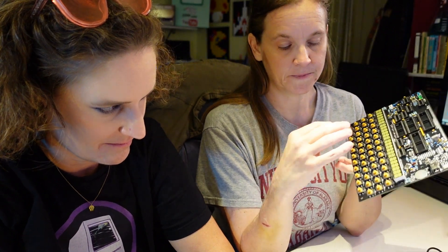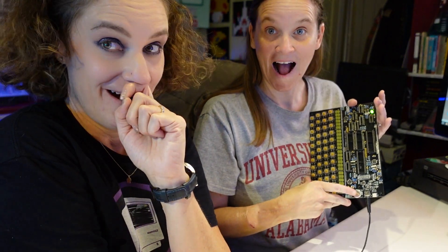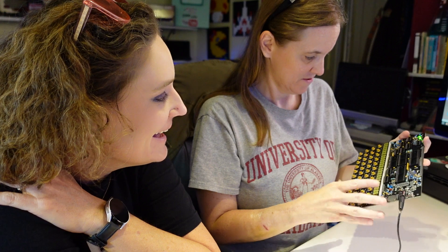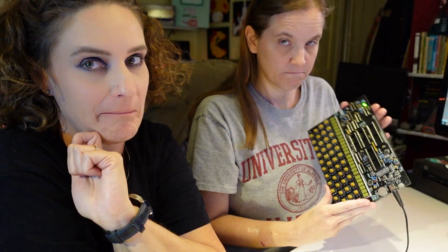According to the instructions, we are supposed to jumper to choose the barrel jack to test the board before we put the chips in. We've got five volts power, center positive. Are those supposed to come on? I think it was just the light. That's a good first step. Alright — now we will jumper it to USB power, because nothing exploded.